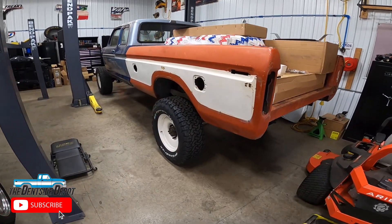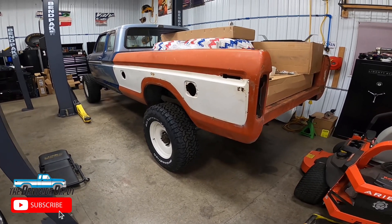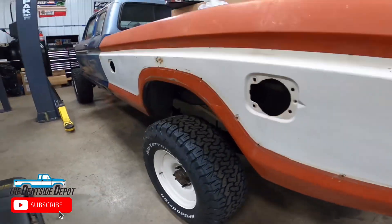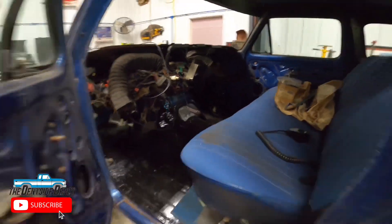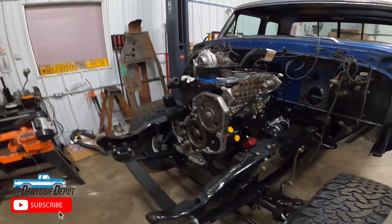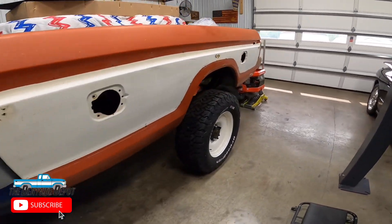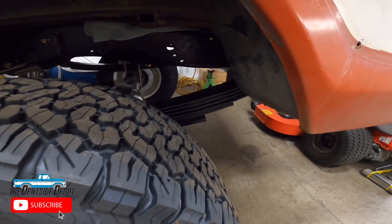Before we get into the explanation of how we're going to put this rear together and set it up — it's already in the truck obviously — let's go over what our project truck is today. It's a 79 F350. It has been Dana 80 swapped in the rear. It has an NV5600 transmission and obviously it has a 12 valve Cummins engine in it. It's been lifted in the front with Skyjacker springs — a four inch lift — and in the rear it's slightly more than four inches with Super Duty Skyjacker springs for the latest model Super Duty truck.